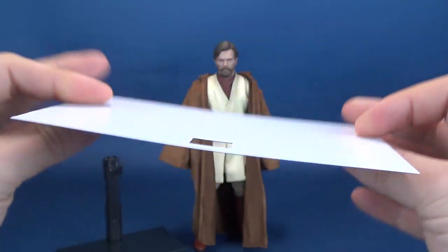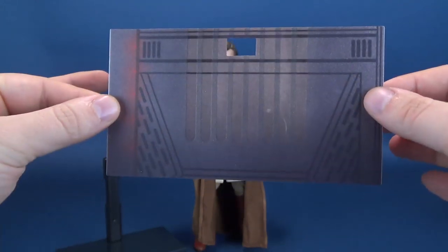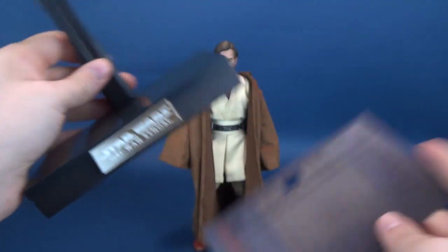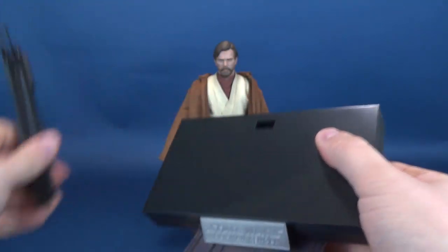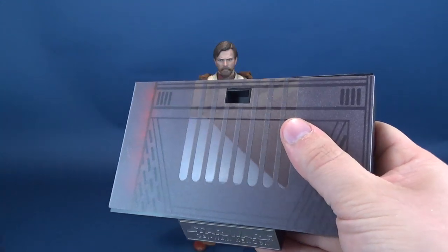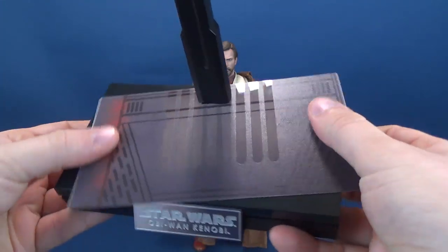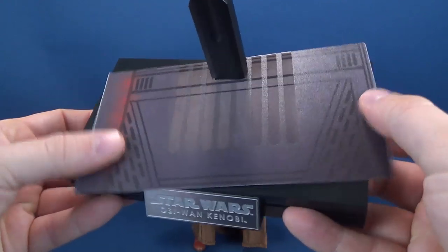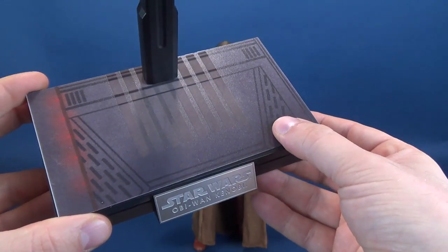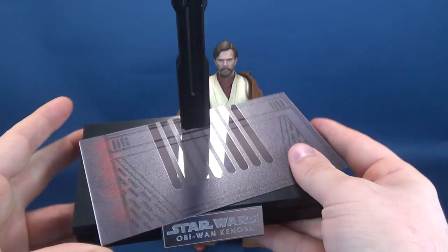It's not from Mustafar, which some people have mistaken this for — I think it's actually from planet Utapau. Both cards will go onto the display stand; you just want to take the cradle neck off, line it up, and attach it back into place. I like the fact that these aren't permanent. It's a bit of a pain that they shift around, but I'm glad they give you the option to leave them off altogether and just have a neutral black stand.